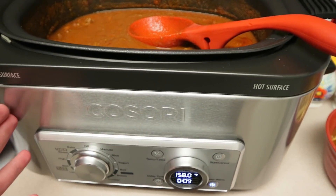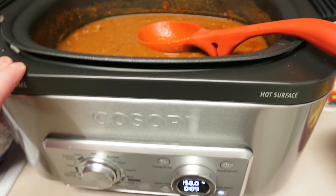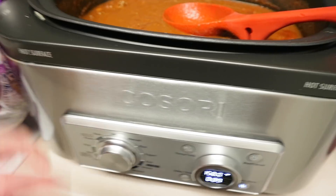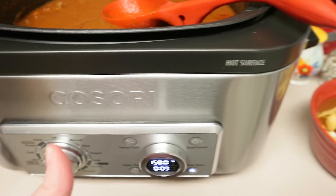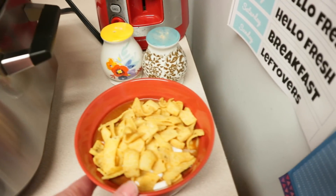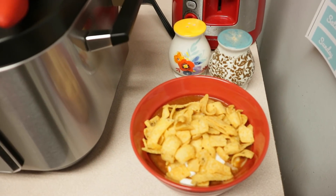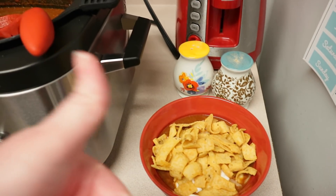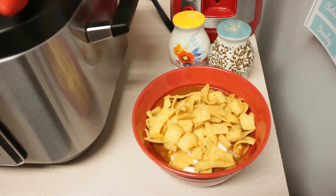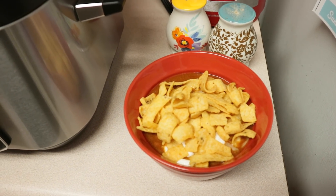Thank you again to Kisori for sending me this awesome multicooker. I can't wait — I'm most excited to make yogurt in here. Plus all the different functions it does, it's so easy to use to cook this awesome chili in no time. So thank you so much for watching. The original recipe will be linked down below. If you liked this video, give it a big thumbs up, leave me a comment down below, please subscribe if you are new, and I will see you guys all later. Bye y'all!